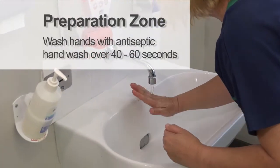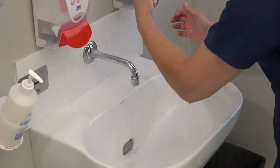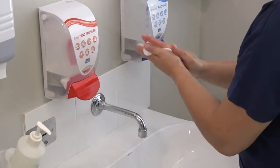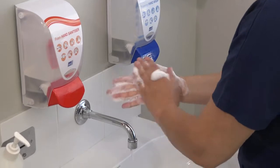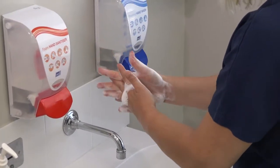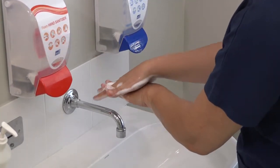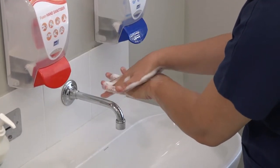Wash hands over 40 to 60 seconds. Wet your hands with water and apply enough soap to cover all hand surfaces. Rub your hands palm to palm, right palm over left, then with interlaced fingers and repeat on the other hand.